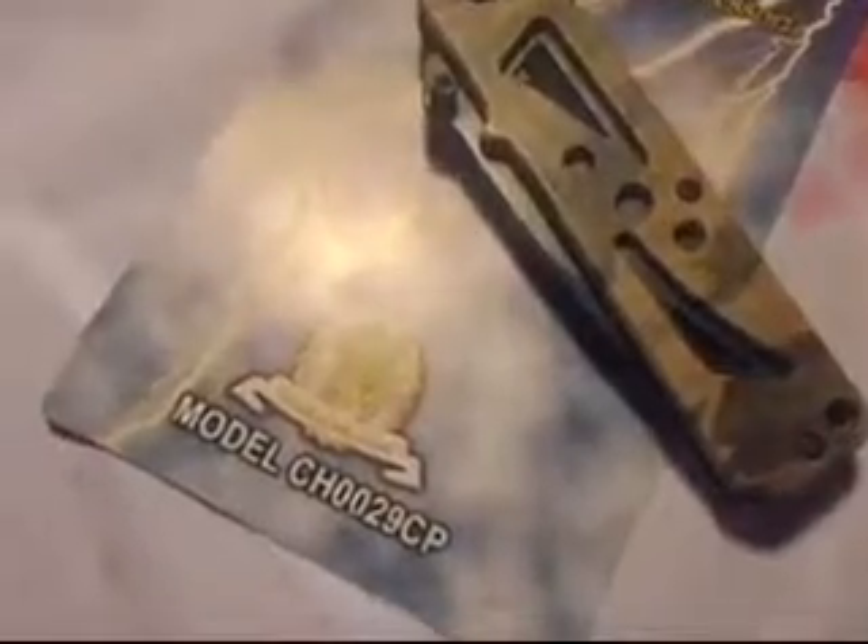Hey guys, Rob here. This is a product review for the Smith & Wesson Cutting Horse model CH0029CP.